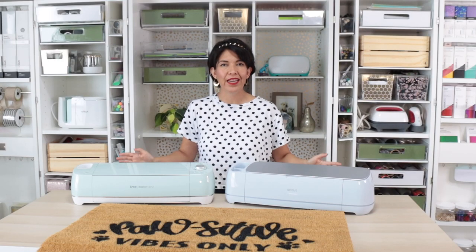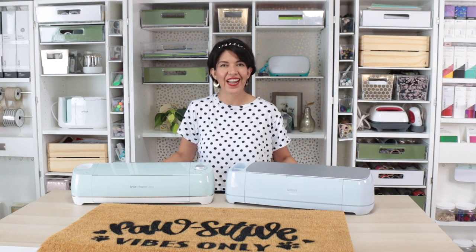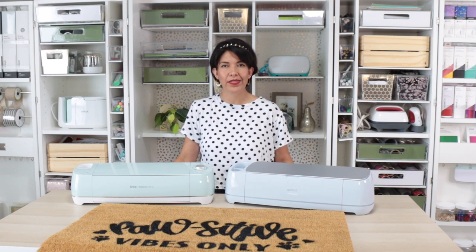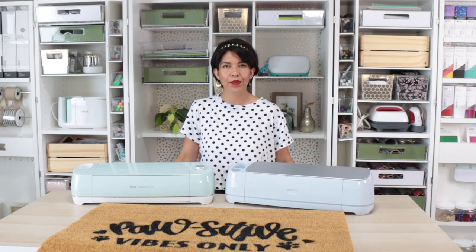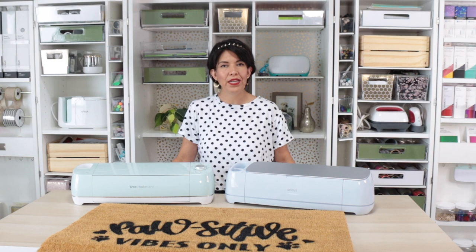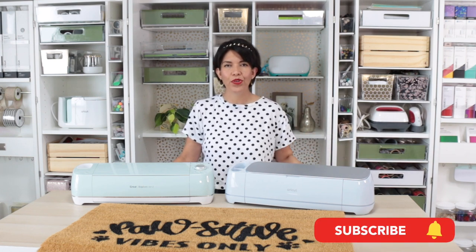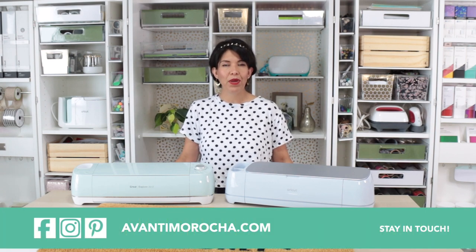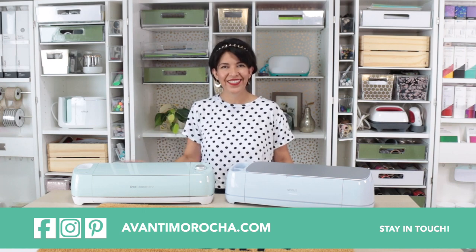I hope you like this project, and if you make it don't forget to share a picture on my Facebook page or tag me on Instagram — I'd love to see it. If you have any questions, leave them in the comment section. If you are interested in any of these Cricut machines, I'm going to share the links where you can buy them in the info box below the video. If you are new to my channel and you like what you see, hit the subscription button. Tap the notification bell so you get informed every time I release a new video. Don't forget to visit my blog, follow me on my social media, like this video, and share it with your loved ones. See you soon, ciao ciao!